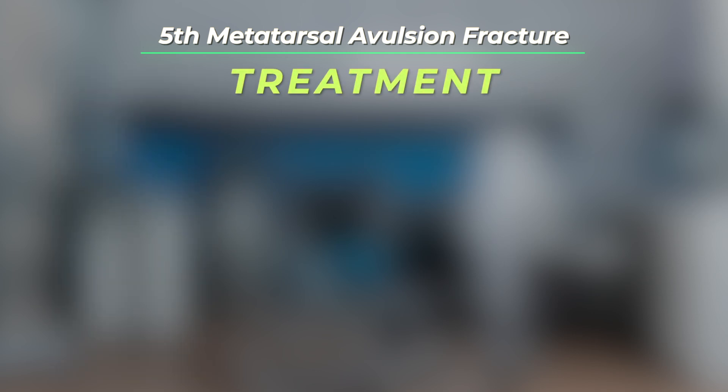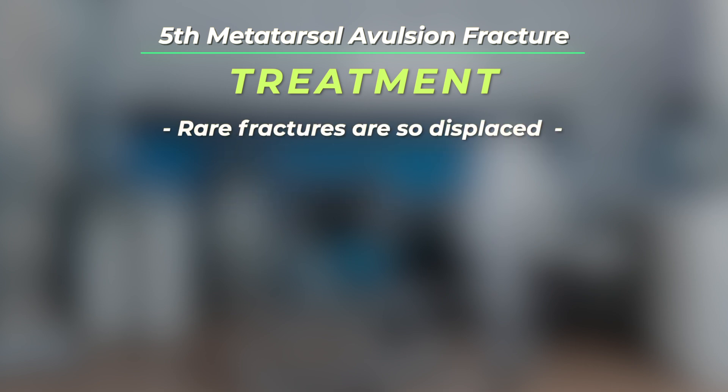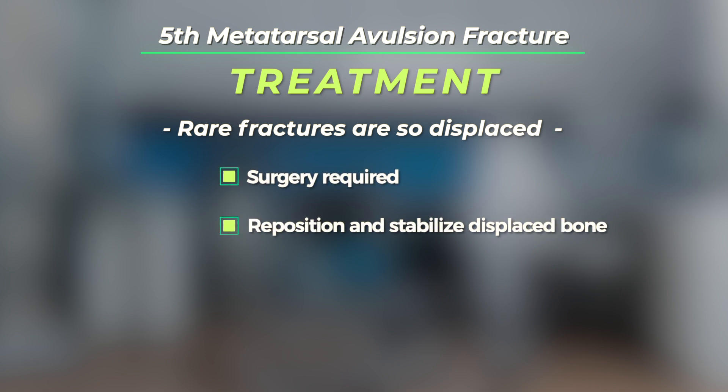The treatment: most fifth metatarsal base avulsion fractures can be treated conservatively without surgery. Only rarely are these fractures so displaced that surgery is required to reposition the bone and stabilize it.